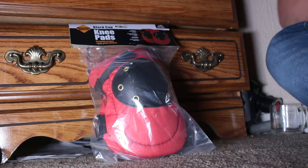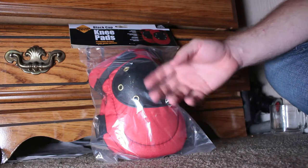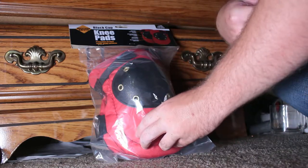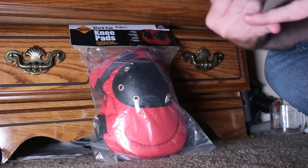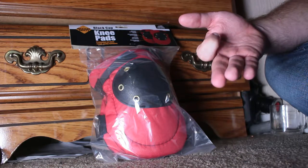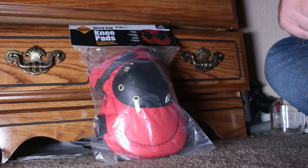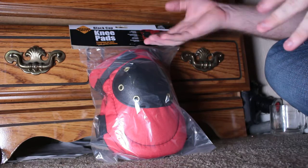These probably won't last that long if you're using them for hard labor — they are made of cheap material. If you actually lean on the knee pad part and not on the edges like most people do, they will last longer. If you're using these for videos where you want to pretend you're an army man or a construction worker, these will last a long time. But if you're using them for actual hard work, they won't last that long.